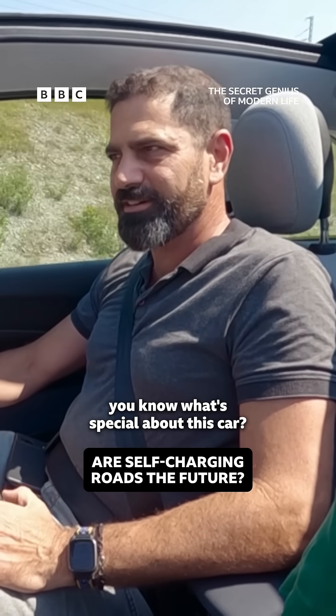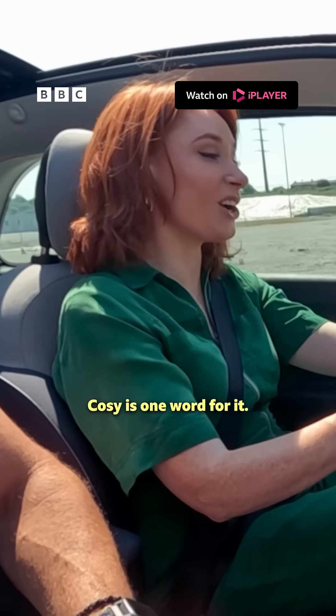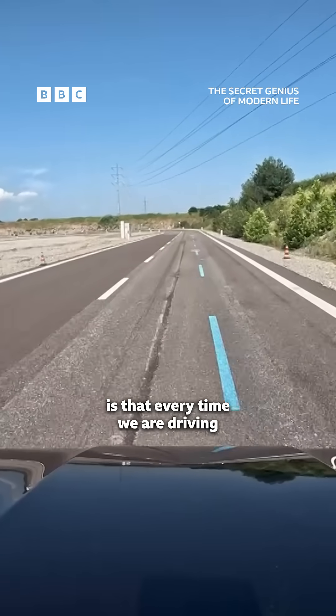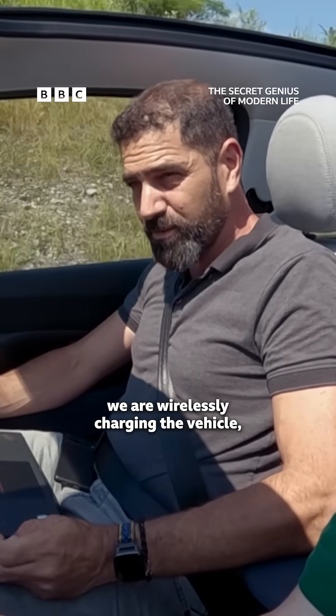So, Hannah, you know what's special about this car? Besides being nice and cosy. Cosy is one word for it. What's happening in the background is that every time we're driving over this specific lane, we are wirelessly charging the vehicle while we're driving.